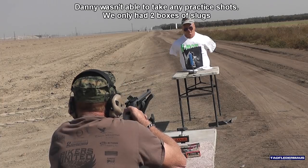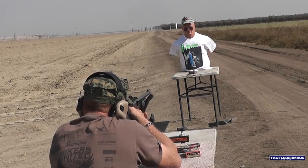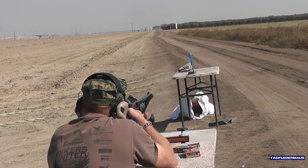Shot number one — first attempt, no practice. The first shot was a near miss. I think Danny has his shotgun sighted in for 50 yards with those iron sights. Danny is using a fully rifled shotgun, and at 50 yards there might be a little bit of spin drift going on. At this close range, there's not enough time for the slug to start creeping over.